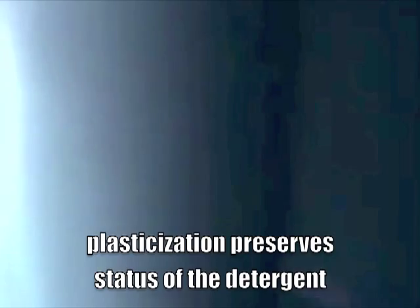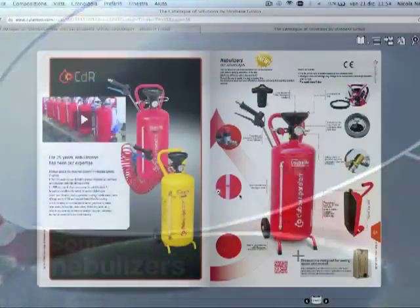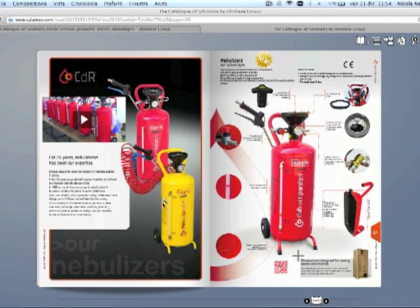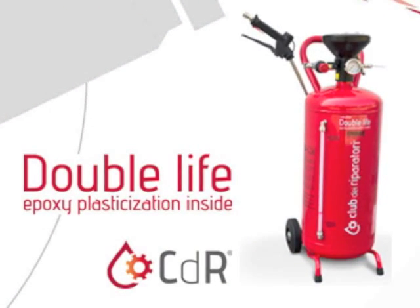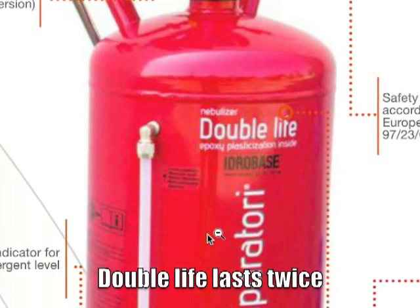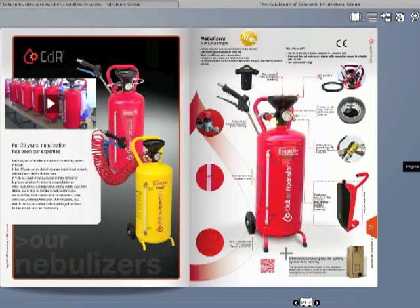The epoxy plasticization is necessary to preserve the status of the detergent itself, which with a common nebulizer would lose its peculiarities in case of oxidation and rust. These are the great advantages of the Double Life: it lasts twice as much as common nebulizers without the plasticization of the internal surface.